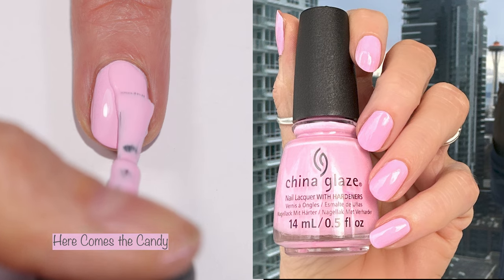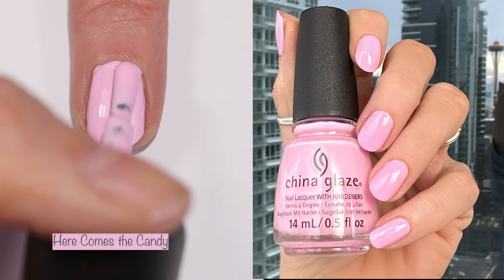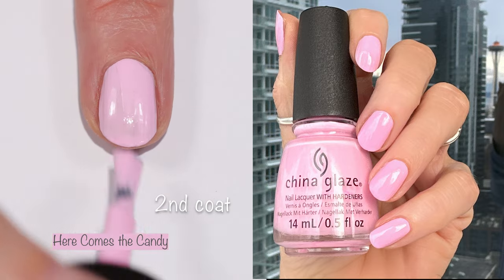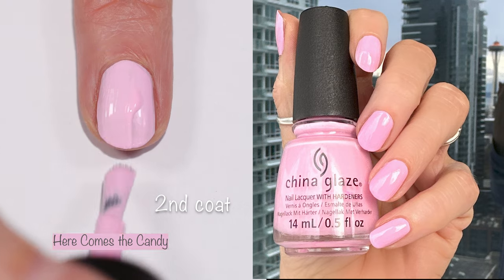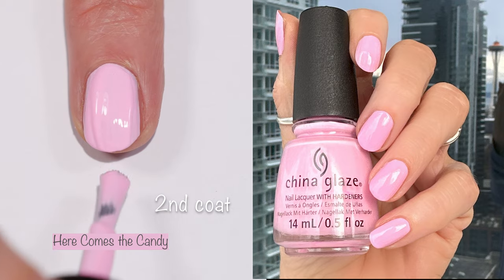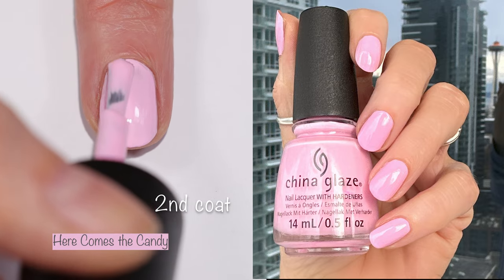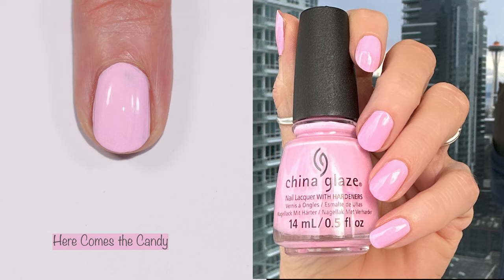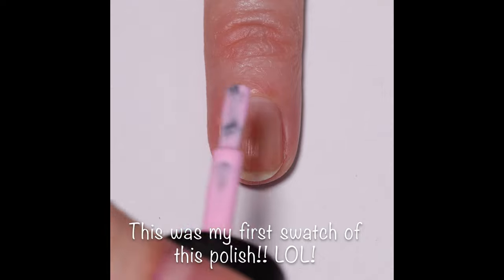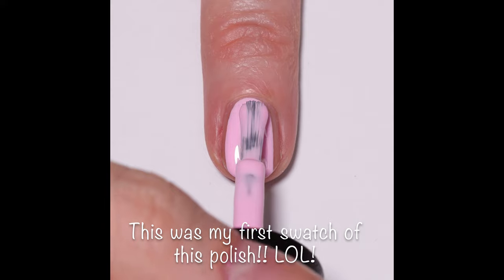'Here Comes the Candy' is a gorgeous pale pink. I want to show you the second coat and how runny some of these polishes are — you can see the polish running down the back of the handle and it can really flood the cuticle. You have to be careful, especially on this one and the yellow, which were really bad. There is going to be a learning curve figuring out how to apply it.